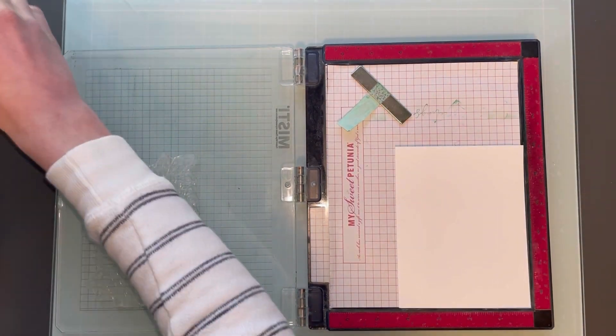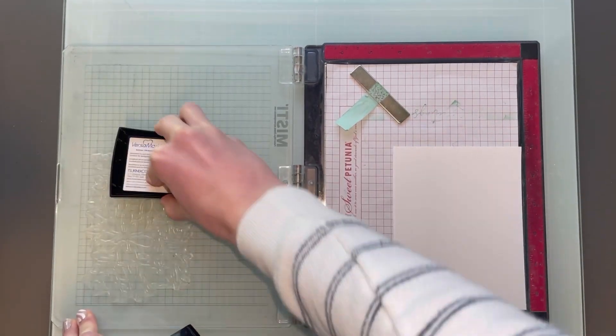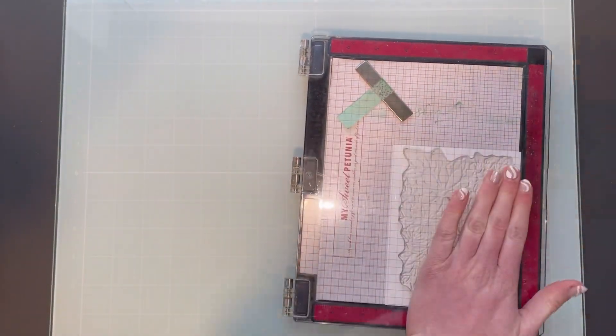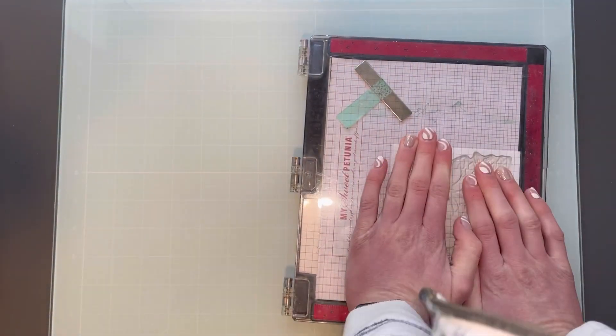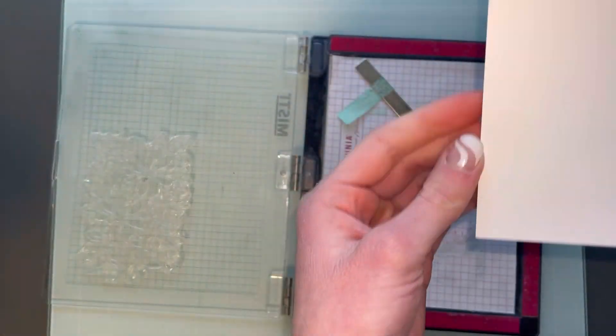For right now I'm going to stamp it onto some white cardstock. I made sure to add some anti-static powder to my cardstock so that I wouldn't have any sticking on the cardstock where I didn't want it.